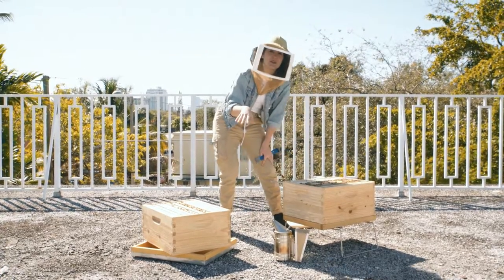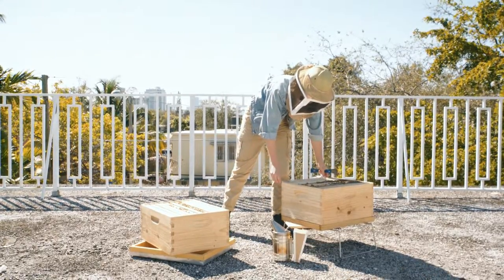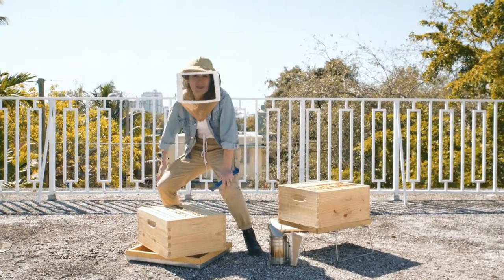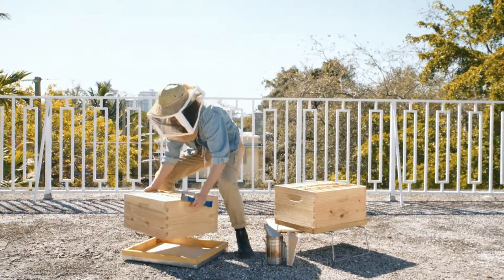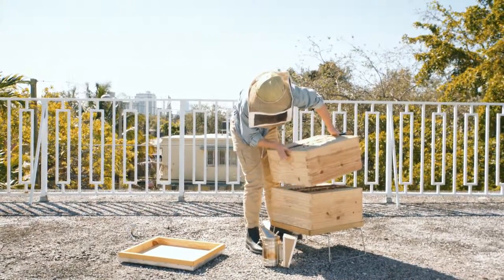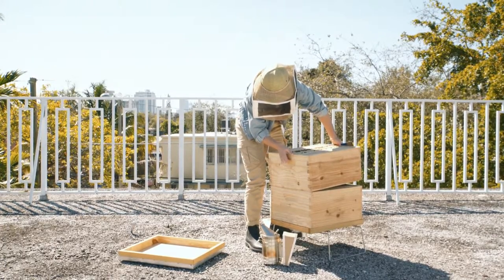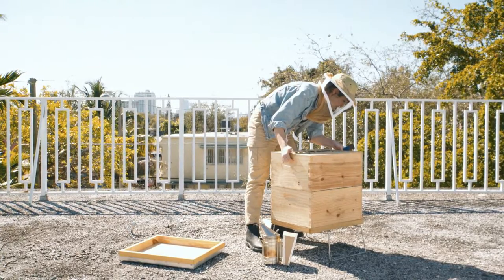Our next step is to move our second box on top of the first. I'm gonna remove my frame holder, put it to the side, and I'm gonna bend my knees so I don't hurt my back when I lift up the box, and very slowly I'm gonna place it on top. The way you place your boxes on top of each other is by putting the back end on, and then at an angle you slowly move it down.